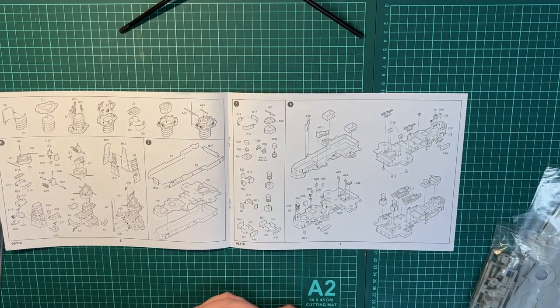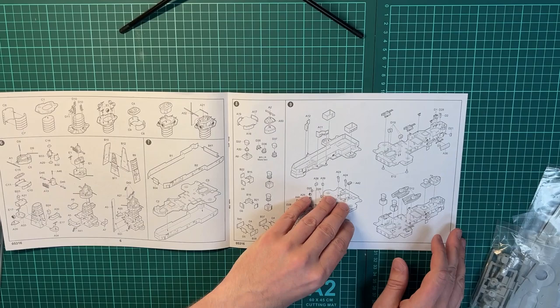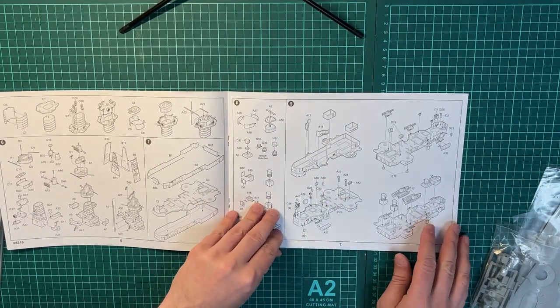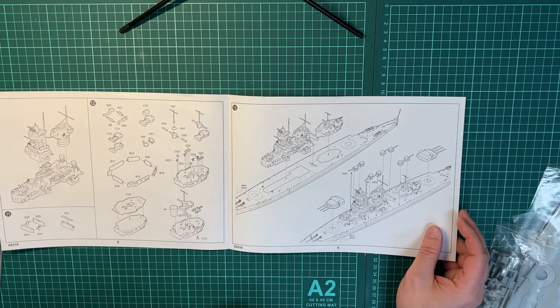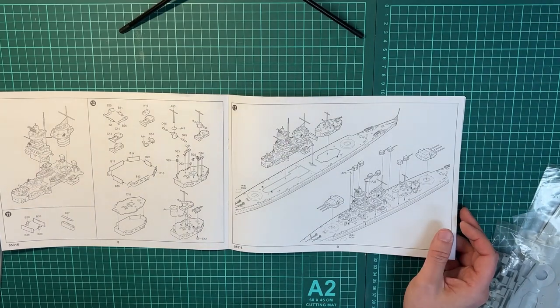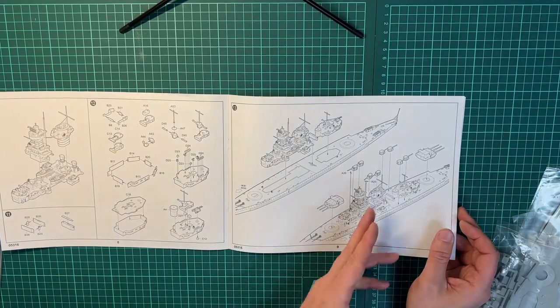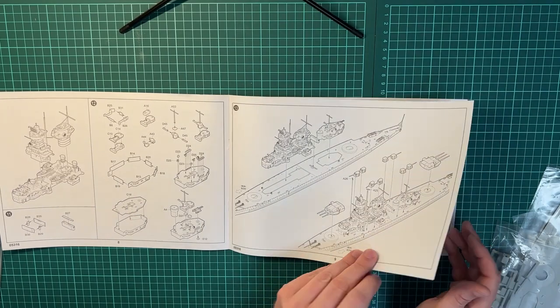It shows putting together the funnel and the tower, the superstructure parts, more of the superstructure, and then the complete assembly of the superstructure before you add it to the hull. Then you have the different gun turrets being placed on as well.